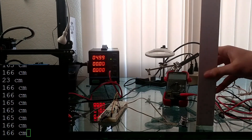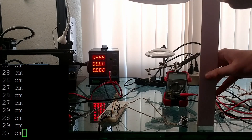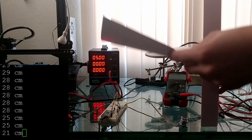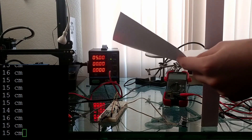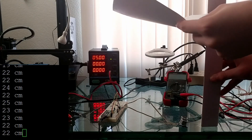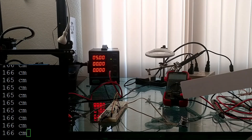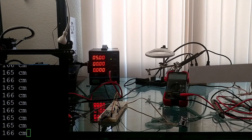If I take this foot-long ruler — that's about 30 centimeters — and hold it right at the top, you can see it reads back 30 centimeters. If I go to the middle it should be 15. If I go down some: 10, 20. So you can see that the ultrasonic sensor is reading the correct centimeter value based on how far away it is.